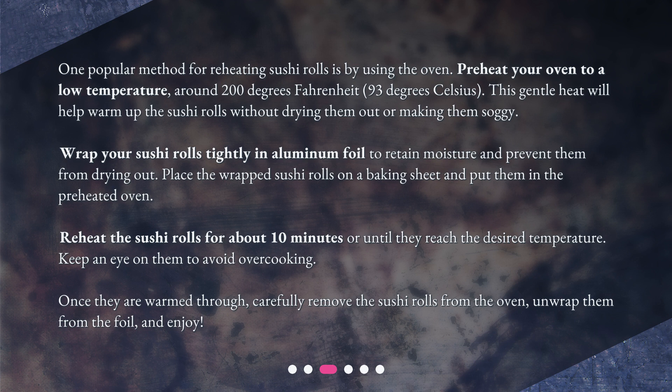Once they are warmed through, carefully remove the sushi rolls from the oven, unwrap them from the foil, and enjoy.